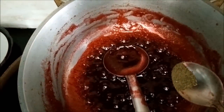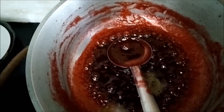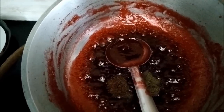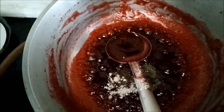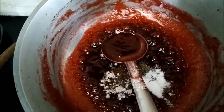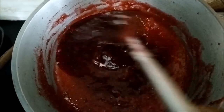To the concentrate we will add 1 fourth teaspoon of black pepper, 1 fourth teaspoon of cumin seeds powder, 1 fourth teaspoon of salt, and half a teaspoon of rock salt. We will mix it together and allow it to cool down.